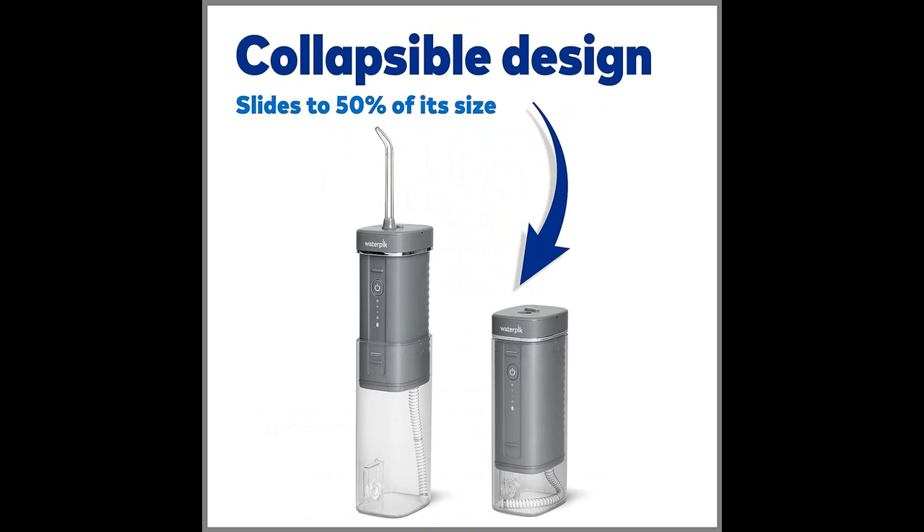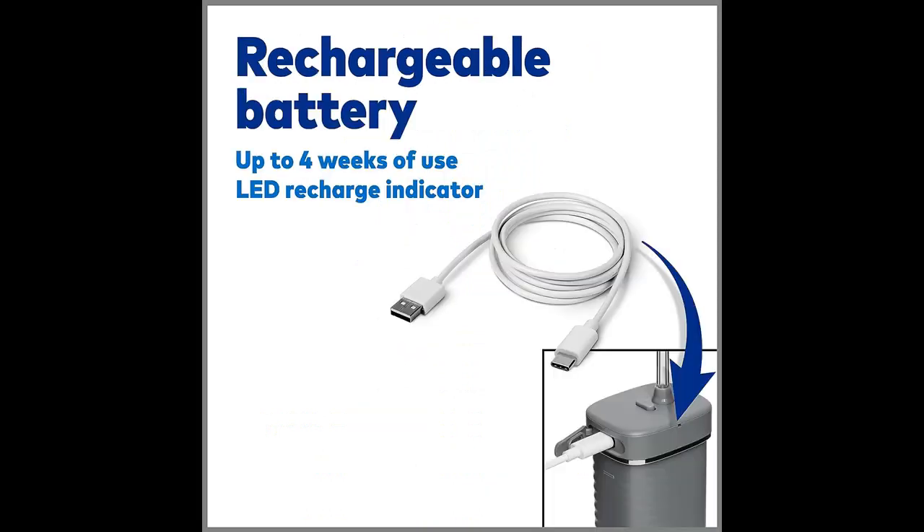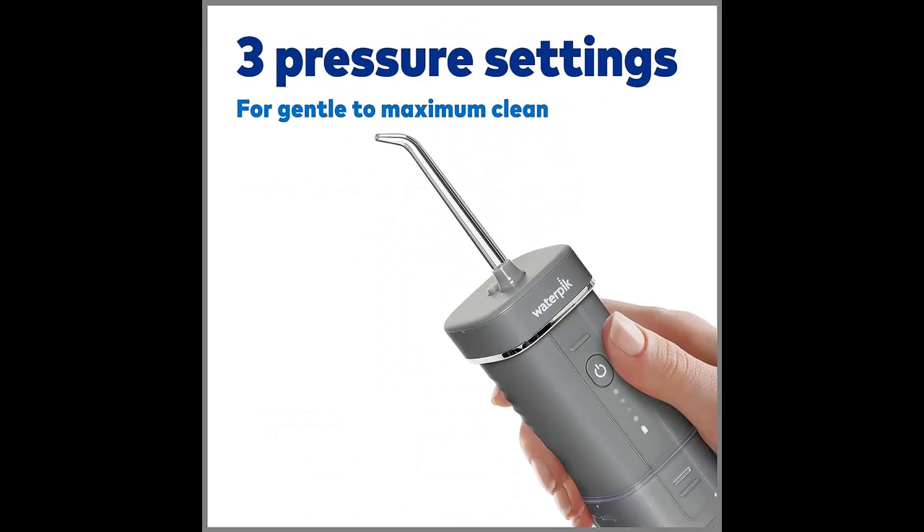Dentist Recommended: 9 in 10 dental professionals recommend the Waterpik brand. Waterpik is clinically proven and the first water flosser brand to earn the American Dental Association (ADA) Seal of Acceptance.